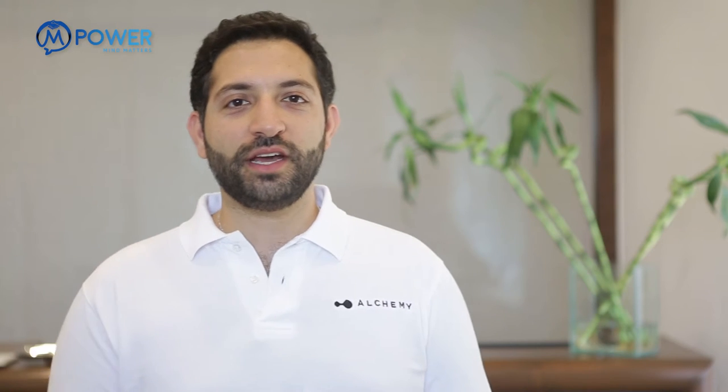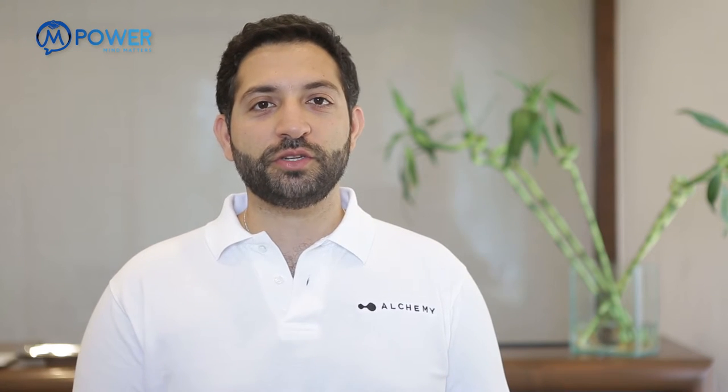Hi, I'm Nevil Wadia. I'm a qualified exercise professional from Australia and a rehab trainer from the Rehab Trainer Institute in Australia. I basically prescribe exercise as part of rehabilitation.